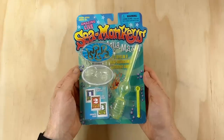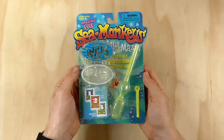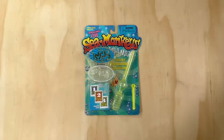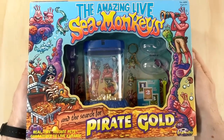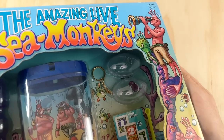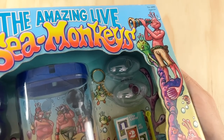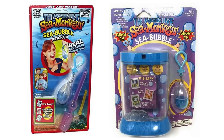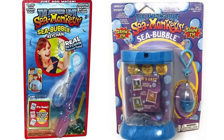While doing some research I discovered that this Aquamaze was actually the very first keychain aquarium ever made for Sea Monkeys. A year later in 2001, TransScience came out with a similar keychain habitat included in the Pirate Gold kit. This was then followed by the Sea Bubble aquarium in 2007, which came in standalone packaging and also as part of an Ocean Zoo set.